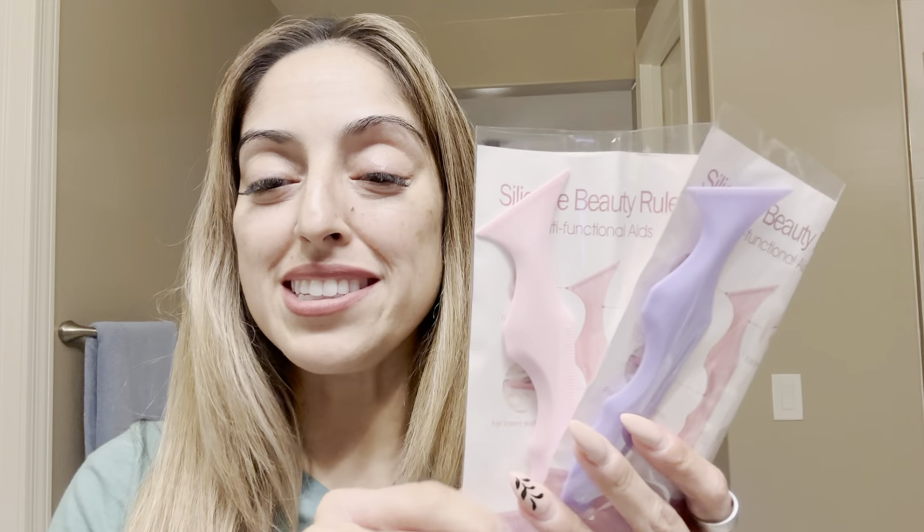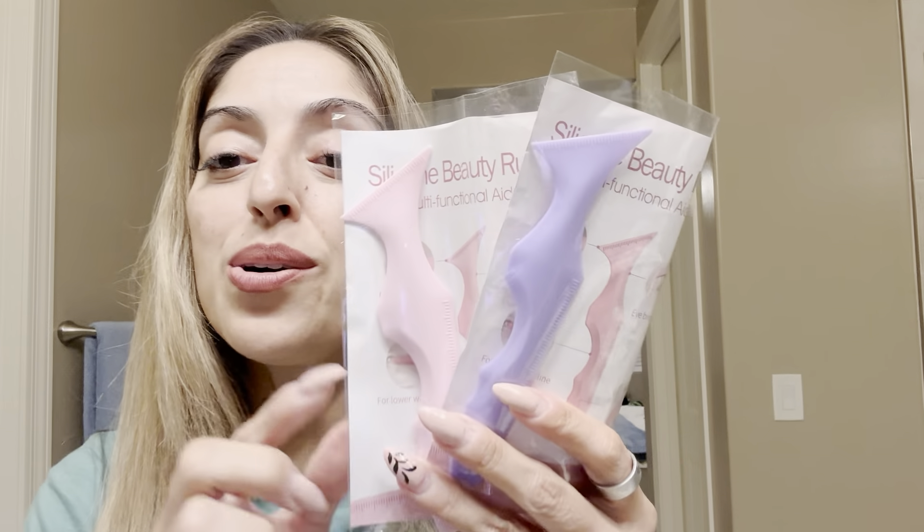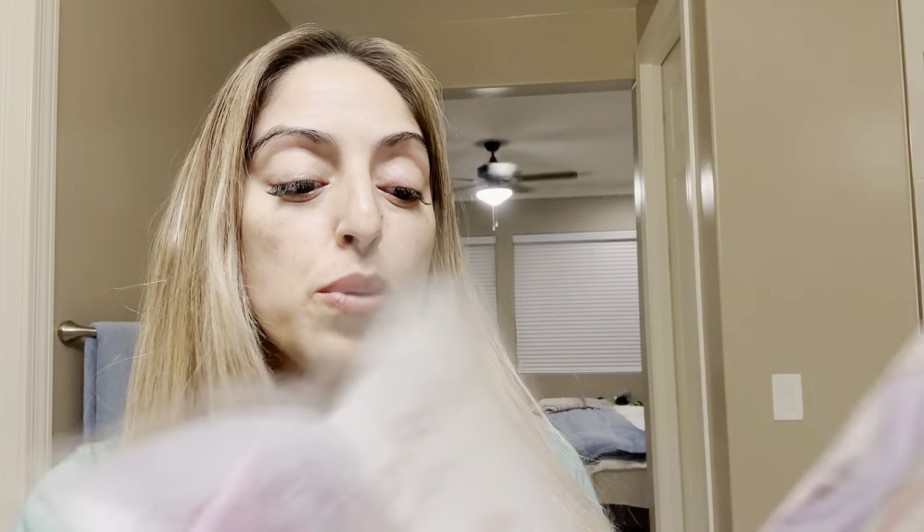If you're like me and need a little bit of assistance when you're doing eyeliner or maybe your eyebrow shape, these are really great. These are actually silicone stencils. You do get two of these — a pink one and a purple one — and these are really to help you with putting your eyeliner lines, your lip and cupid's bow line, and also help you with contour when you're doing the contour on your face.